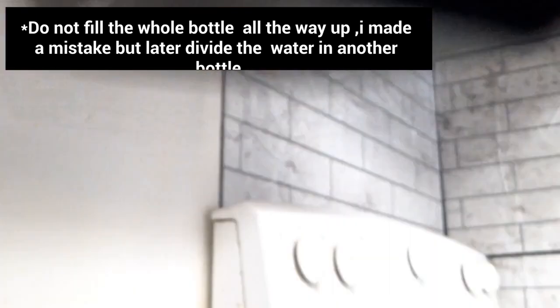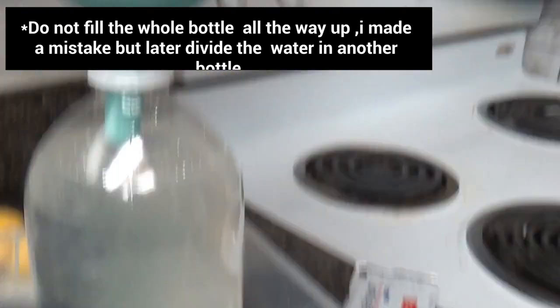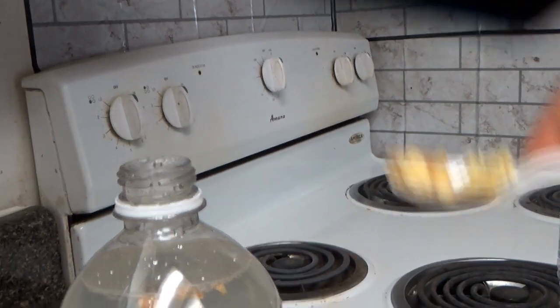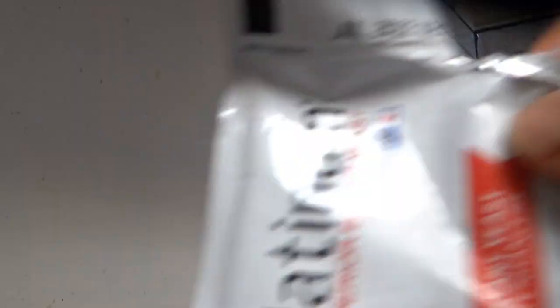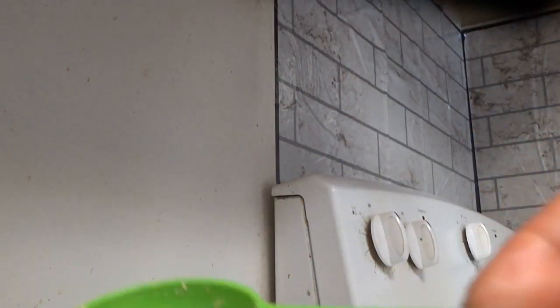I'm going to pour half a cup of sugar, then pour my ginger with the lemon into the water, then add my dry yeast — half a tablespoon of dry yeast.